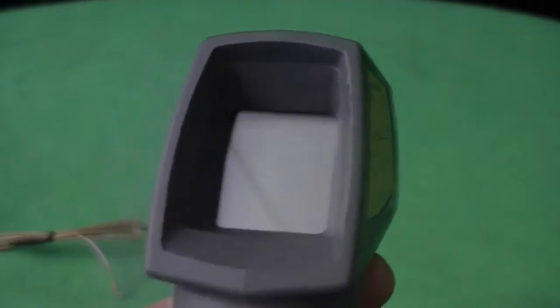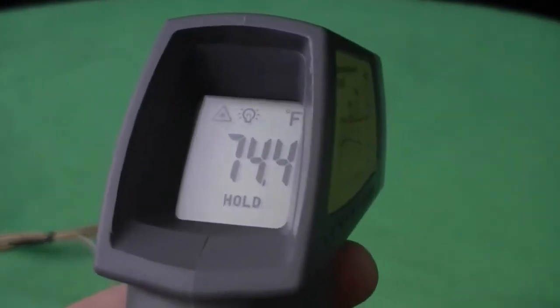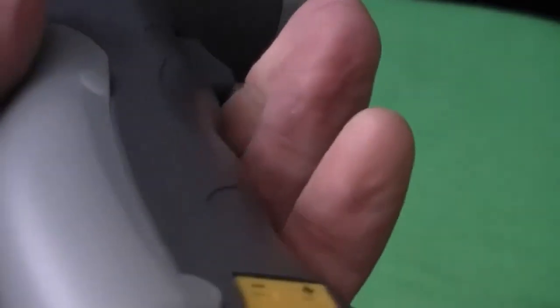Very easy to switch between these two features as well as degrees C and degrees F. All these readings can be clearly seen on the backlit LCD.